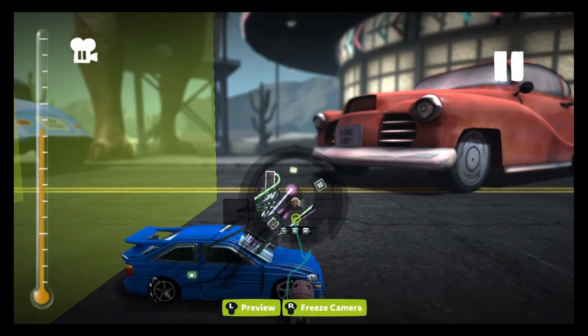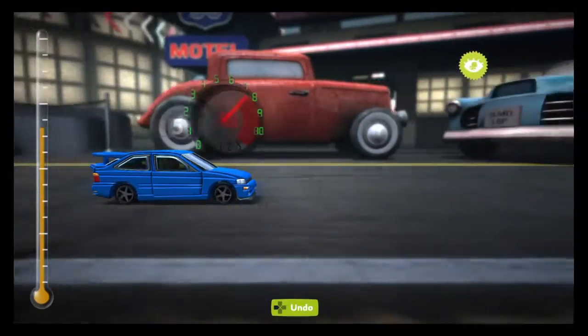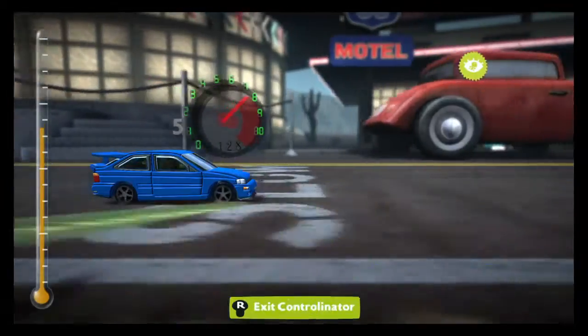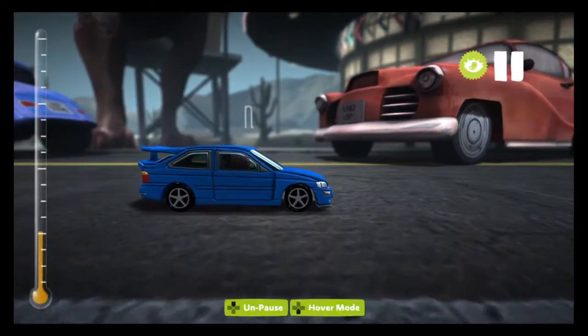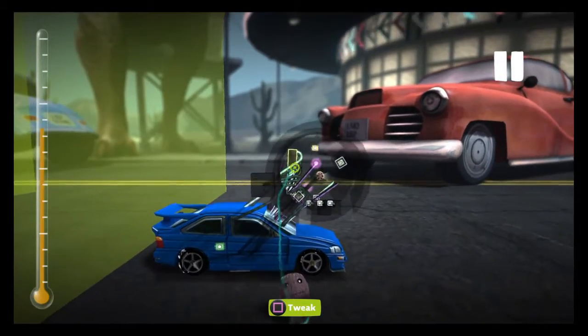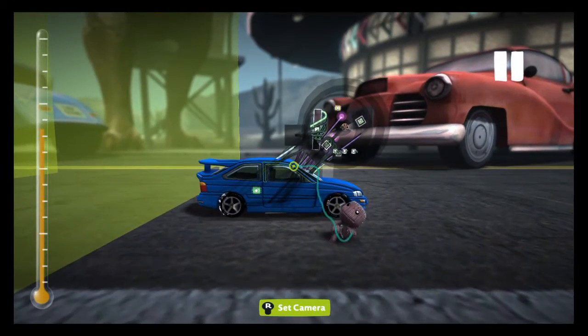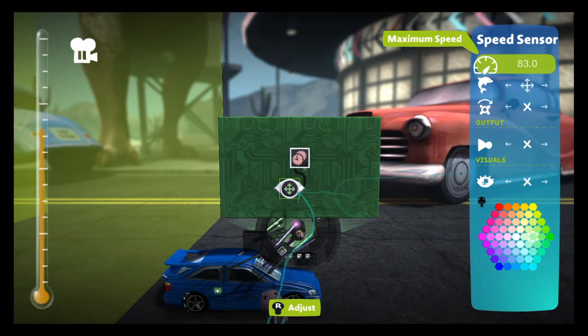If we go back to the number I had originally, it was 128 at the end of the road — and would you look at that, we're struggling to get 129, right on the edge of it. So if you're doing it out of 249 miles an hour you want 83 on the maximum speed sensor, but if you're doing it out of kilometers you want 51.8 out of 249 kilometers an hour.